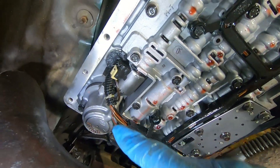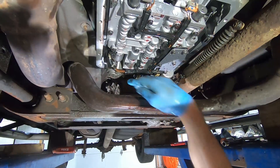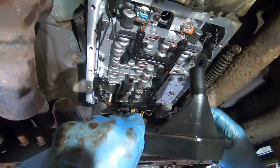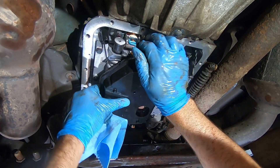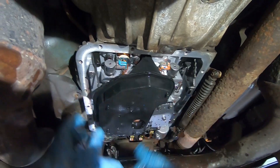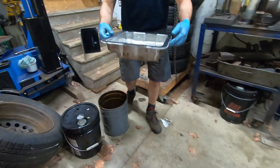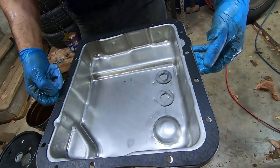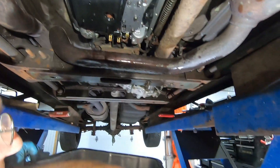I torqued that solenoid bolt to 8 foot-pounds and all three accumulator bolts to 8 foot-pounds as well. Now the filter is ready to go on, then the gasket, then the pan. Give a look at your wiring harness to make sure everything is tucked up out of the way. Take the transmission filter and put it back in place — it may need a little twist and you'll feel it line up nicely.